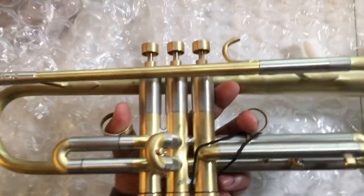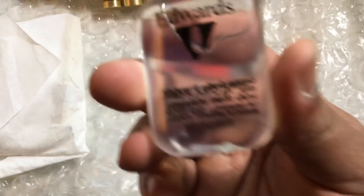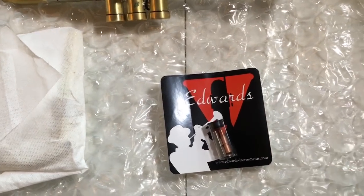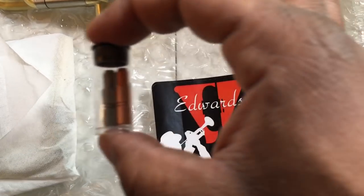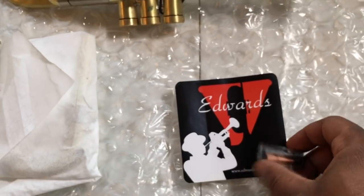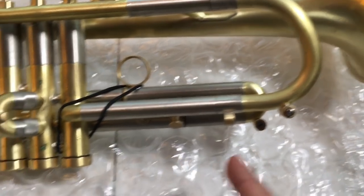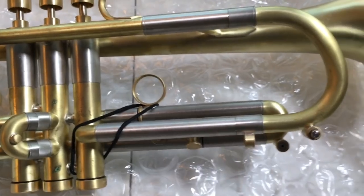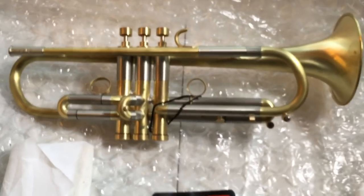I have some Edwards valve oil here, and what they call tone pillars — one is made of copper and one is made of nickel. They change how the trumpet resonates. All you do is screw it into the tuning slide, and you can put it in either direction. It changes how the horn resonates — you've got to experience it to see if you like it or not.